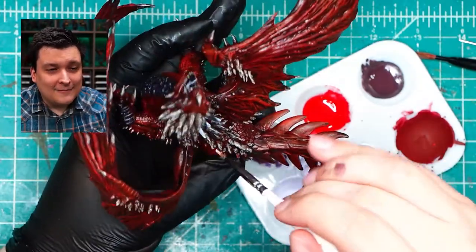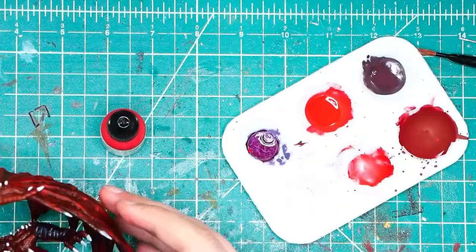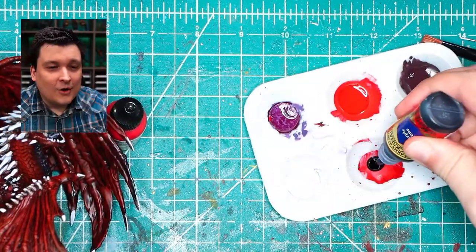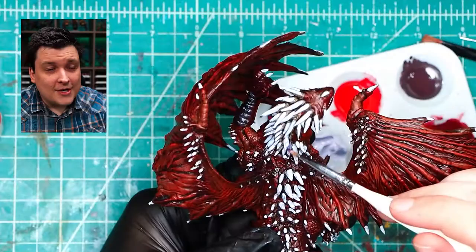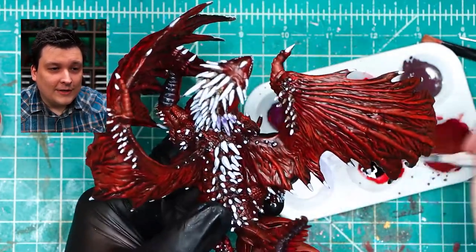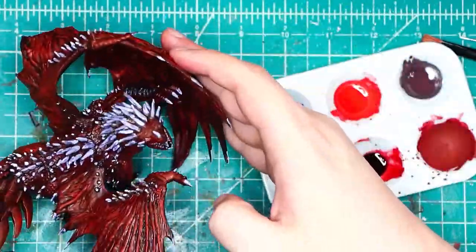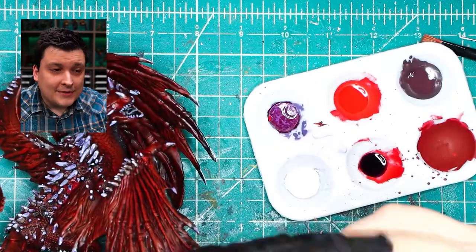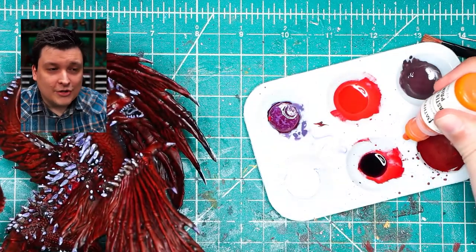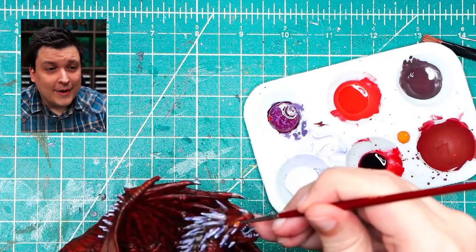Now we're going to bring in some Army Painter Quick Shade Purple. The way the wash will dry on those spikes will give us this kind of creepy purple glowy effect. For the primary eye color we're going to use some Reaper Cavalier Orange, and we'll just make a little vertical mark on that orange with Reaper Pure White.